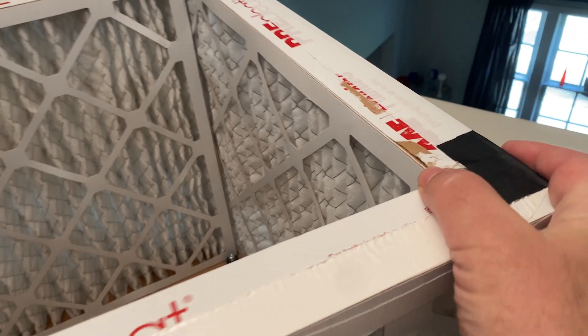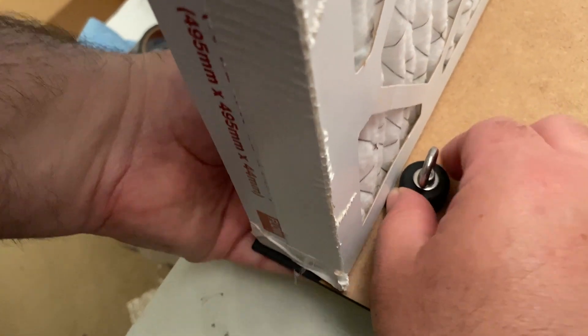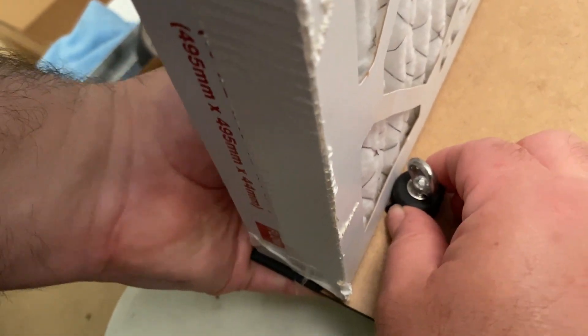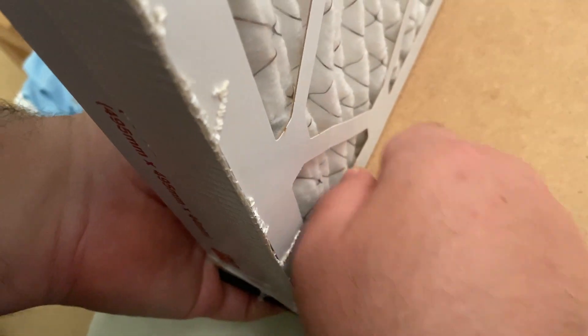The first thing you need to do is set up three of the filters by overlapping the edges. Normally you would tape the edges together with gaffer or duct tape, but these filters are being reused later. You can adjust the rubber stoppers along the bottom so that the filters run along the edge of the bottom panel.